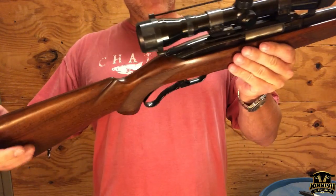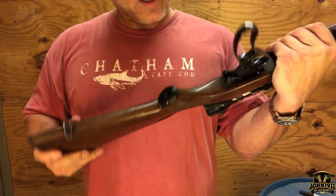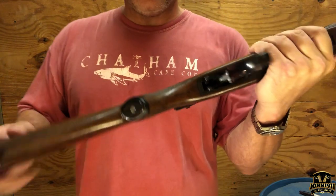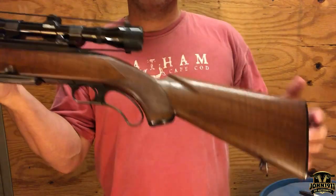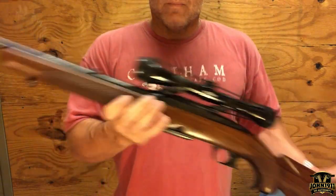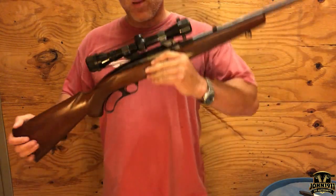It has factory sling swivels if you are so inclined to actually use this in the field, which certainly would be worth doing. For a gun this age, the butt plate is in excellent shape and the pistol grip cap is in excellent shape — no issues there.